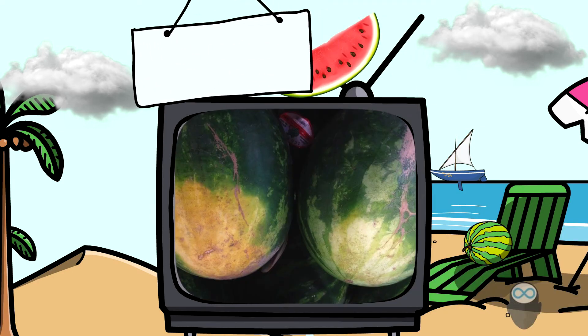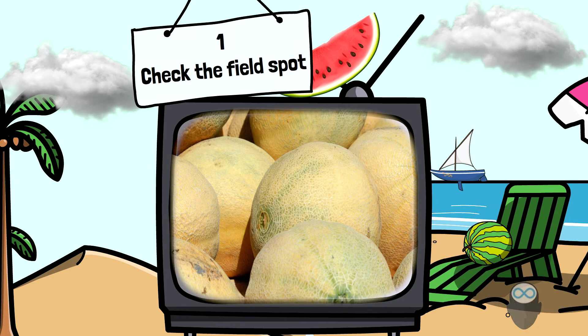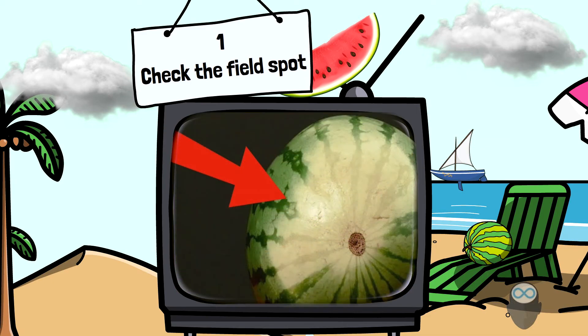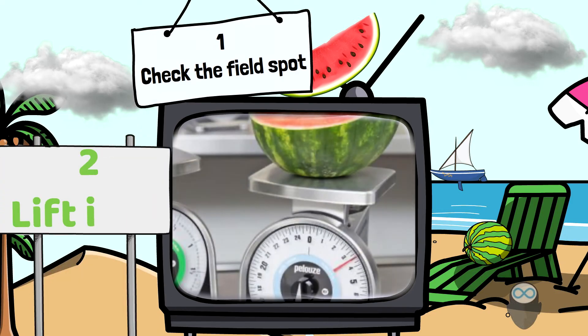These tips can apply to both watermelon and melon. Number one: check the field spots. If you check under the melon or watermelon and you find a discoloration, it's called the field spot for a reason — it's a sign that the melon spent more time ripening, and that's why it got that untanned spot.